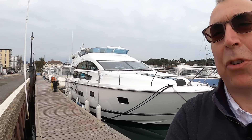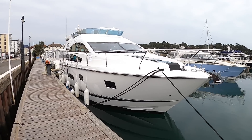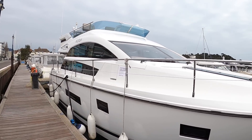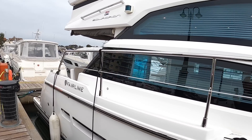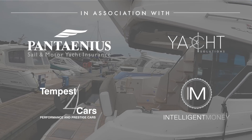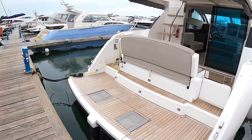This is a Fairline Squadron 42, a 2015 model with some really neat details. I'm going to give you the full tour - the inside, outside, engine room, flybridge, decks - the lot. In particular, I'm going to show you some of the ideas they've had with this, because there's some rather neat thinking going on, and it starts right here at the back.